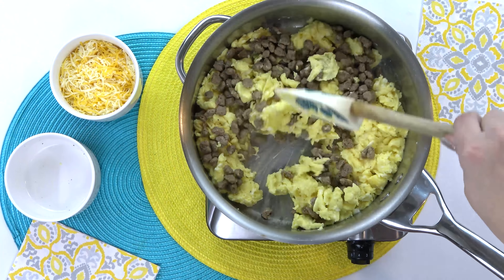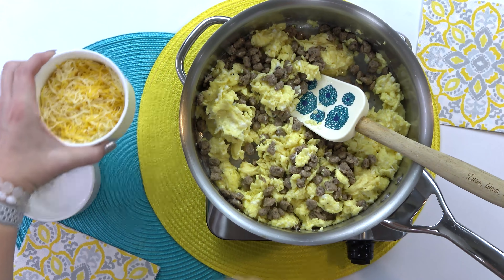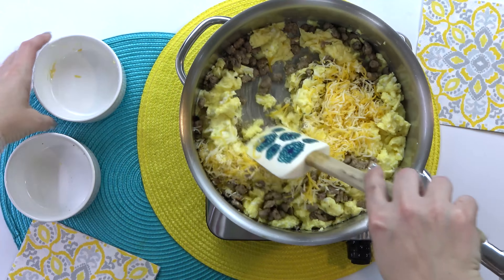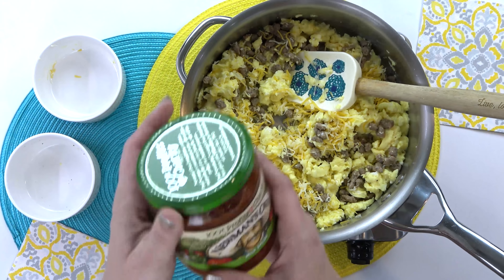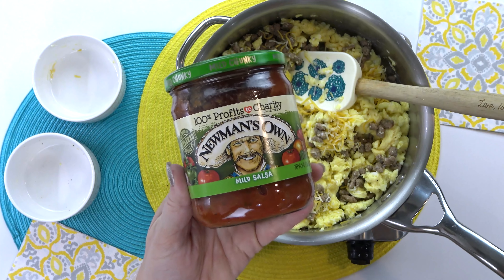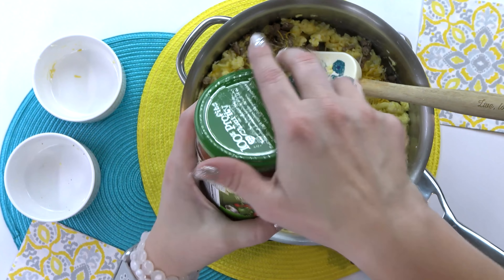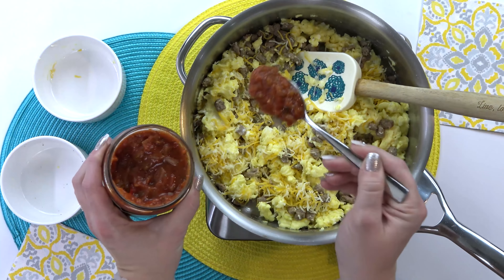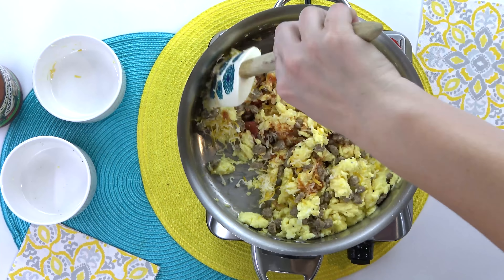Now that my eggs are fully cooked, I can go ahead and add in my sausage. It's fully cooked and defrosted, so I'm really just warming it through. I'm gonna give that a big stir, and then I'm also gonna be adding a cup of shredded cheese. For the kids, I'm using a three-cheese Mexican blend. I'm gonna stir that all together, and then add just a few tablespoons of mild salsa directly to my egg, sausage, and cheese mixture.